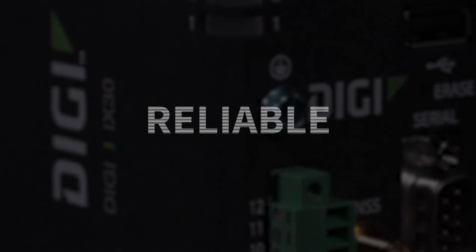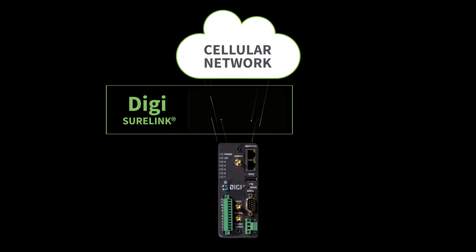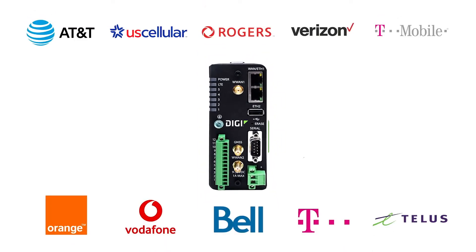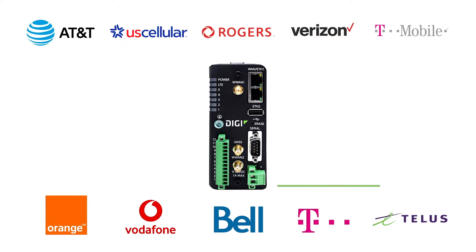Digi iX30 cellular router is extremely reliable. Digi SureLink proprietary software monitors your Digi iX30 routers to make sure they're continually passing data. If needed, it even repairs router-to-tower connections. Reliability is further boosted by dual-SIM functionality, so it automatically switches between carriers based on the SIM in use.